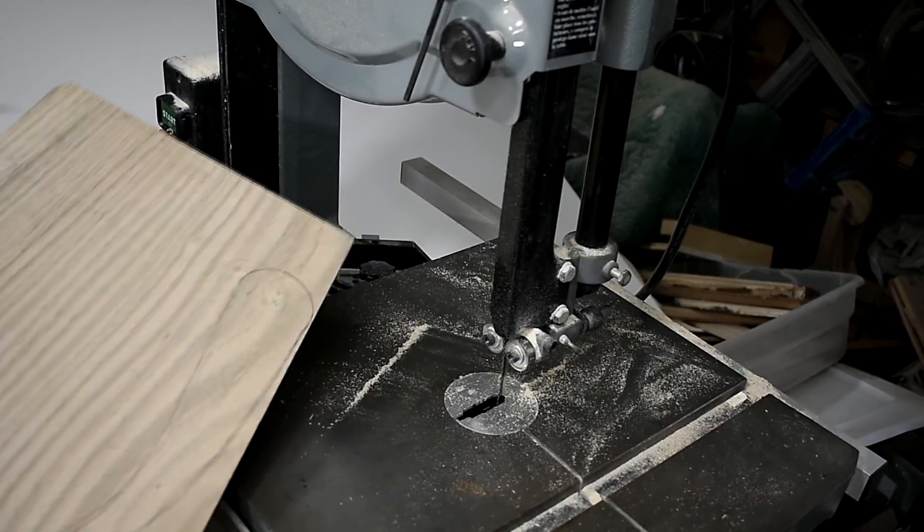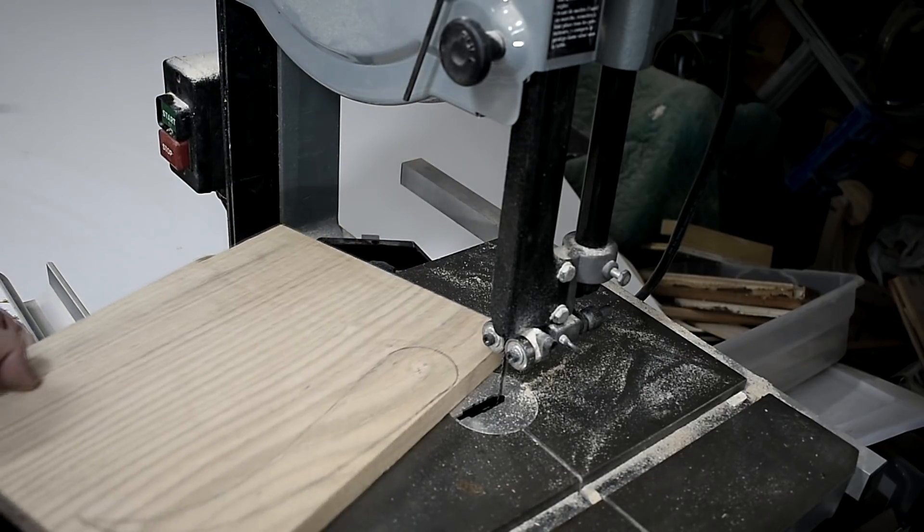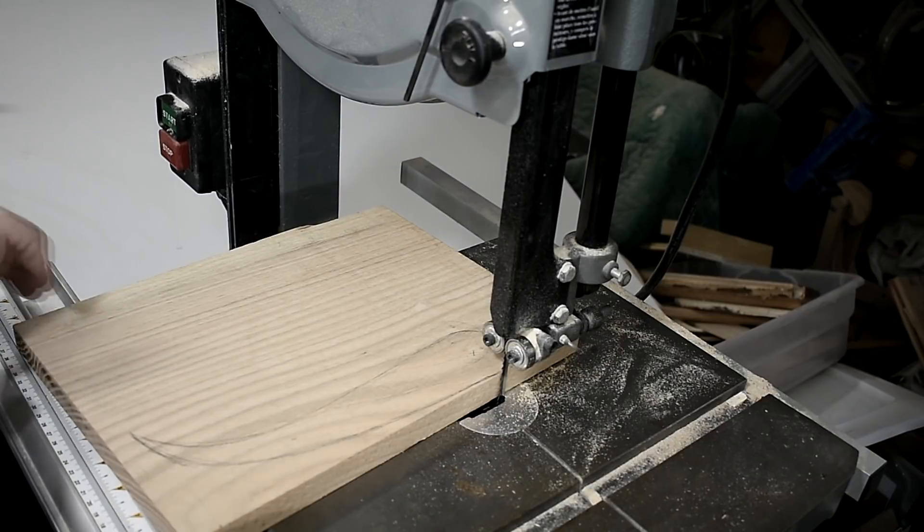For the arms I'll be using this piece of oak. I drew out this design and I'll cut it on the band saw, then later trim it down on the table saw.